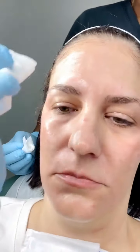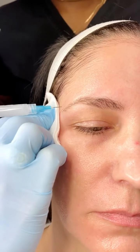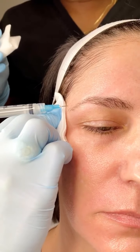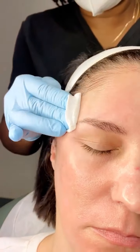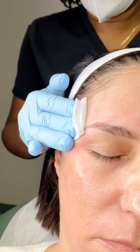We're going to start superior, using Sculptra in the temple. It's important for the patient to understand that Sculptra is not going to give as immediate an effect as gel fillers, but it's preferred in this area for safety reasons. The assistant should immediately hold pressure to each area after injection.